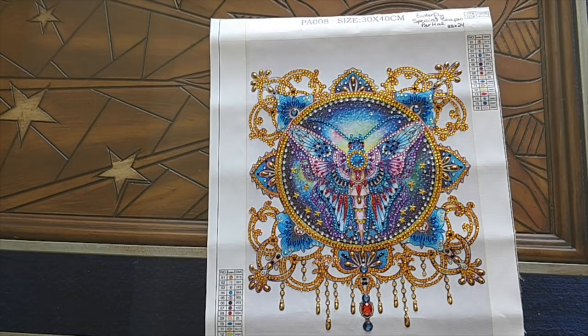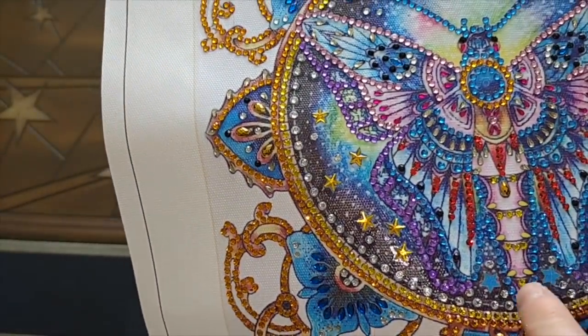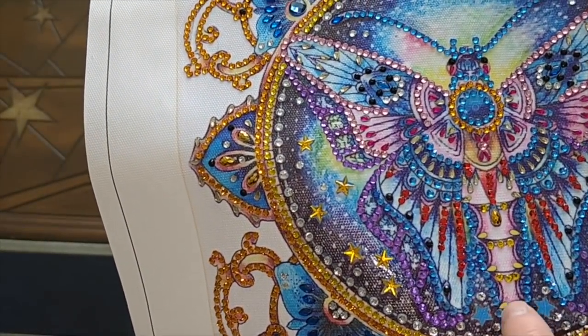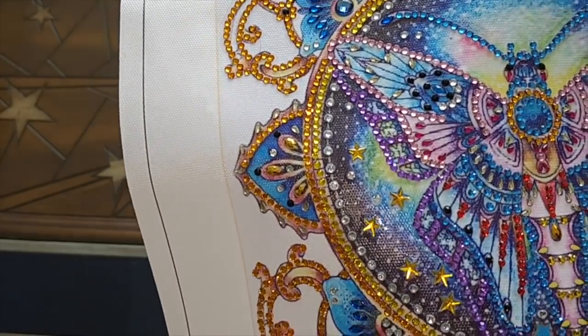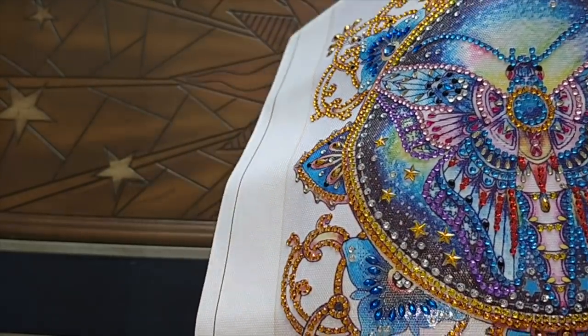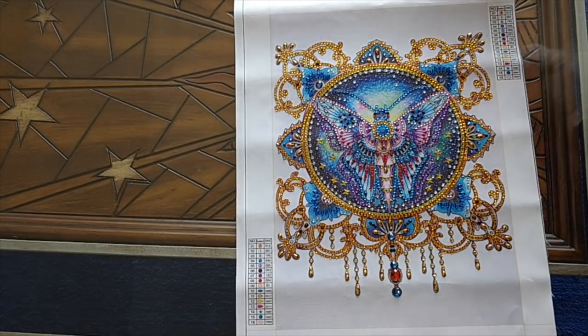If any of you have ideas about how to protect the adhesive around the diamonds from getting all gummed up with lint, dirt, dust, and animal hair, I'd love to know what you do. I just noticed I'm missing — I still need to place a few of these little diamonds here. I thought I'd gotten everything last night, but I'll take another look before I completely call it finished.